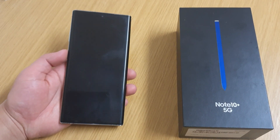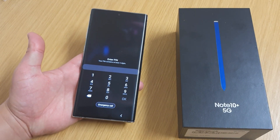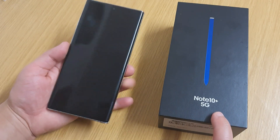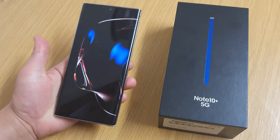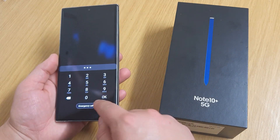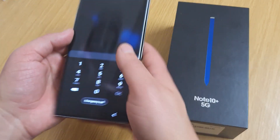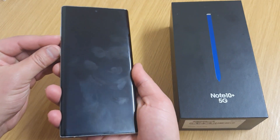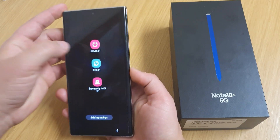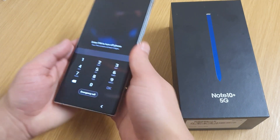Hello guys, today in this video I'm going to be showing you how to remove the password if you forgot your password on the Samsung Galaxy Note 10 or Note 10 Plus. You can see you've got a locked screen so you can't get in, and even when you're trying to power your phone off it still asks you for the password.